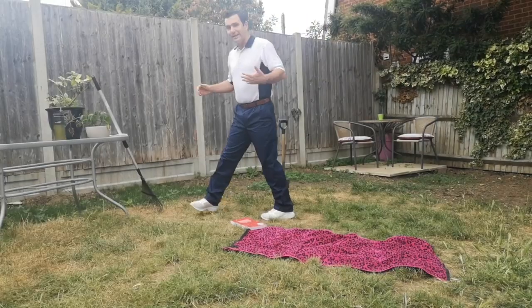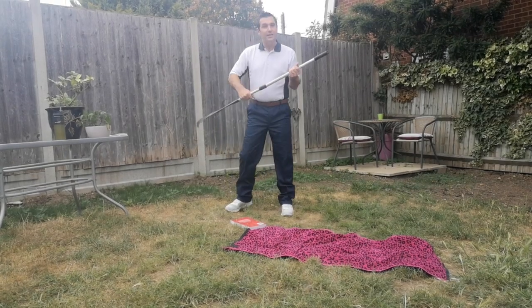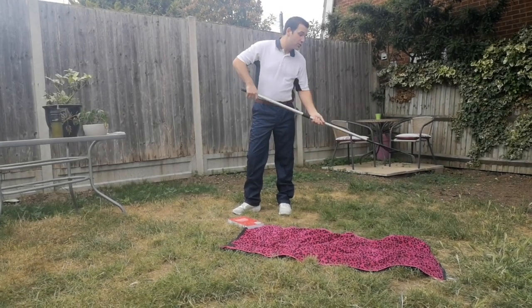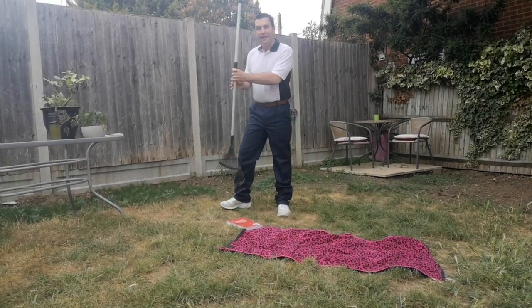If you are finding that your back's getting sore, you can always try and use tools that are slightly adjustable. Longer-handled tools such as this rake are great for being able to still do the job you want to do without having to bend down anywhere near as much.